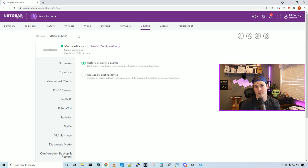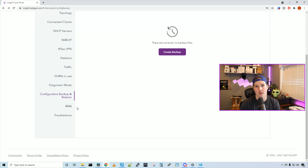I also couldn't find anywhere to specify firewall rules besides when creating networks to allow or block inter-network communication. One major thing to mention: Netgear Insight is subscription-based. All the devices came with a free one-year subscription, but once that runs out we will have to pay for each device.